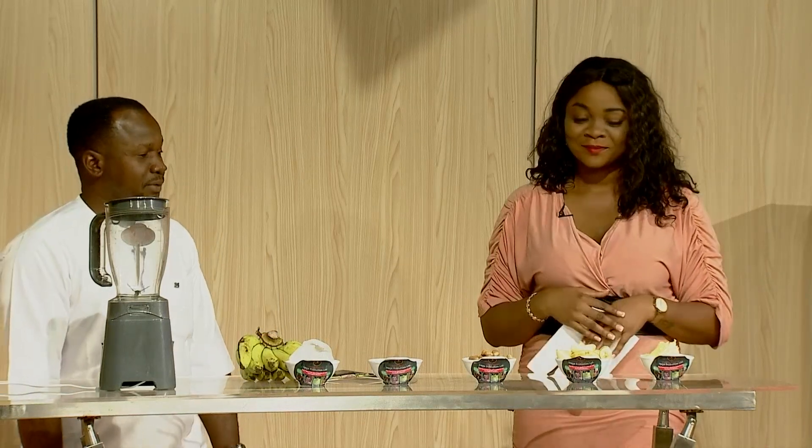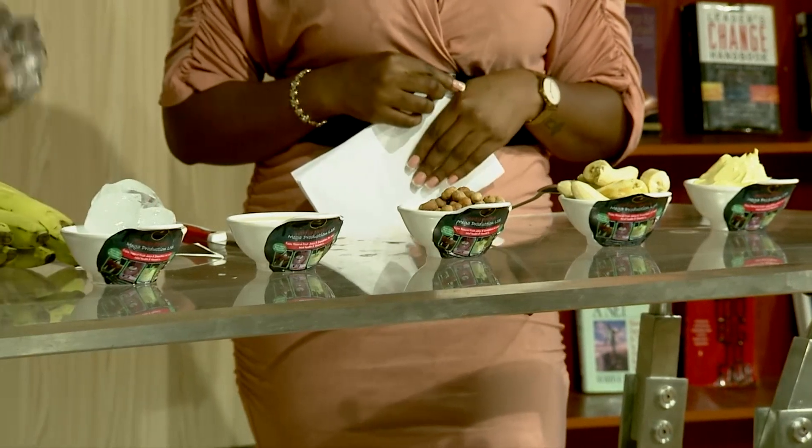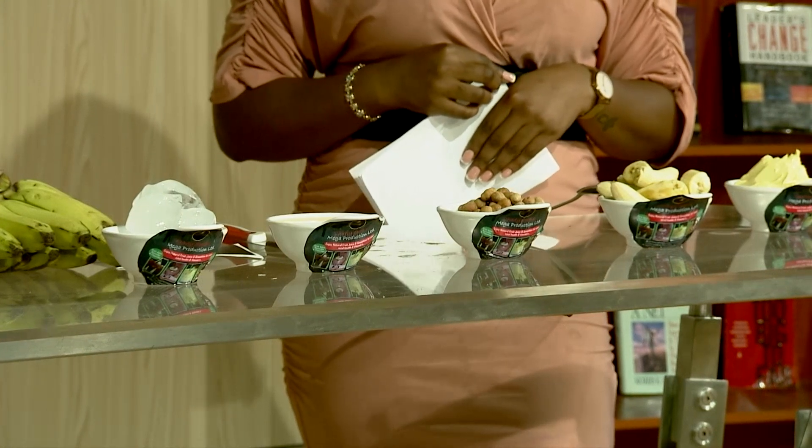Okay, just like I said before, we have a special smoothie which we call super milkshake. Super milkshake is a combination of butter, banana, peanuts, liquid milk, and we'll add some ice cubes. So we'll mix all this together — that's why we call it super milkshake.